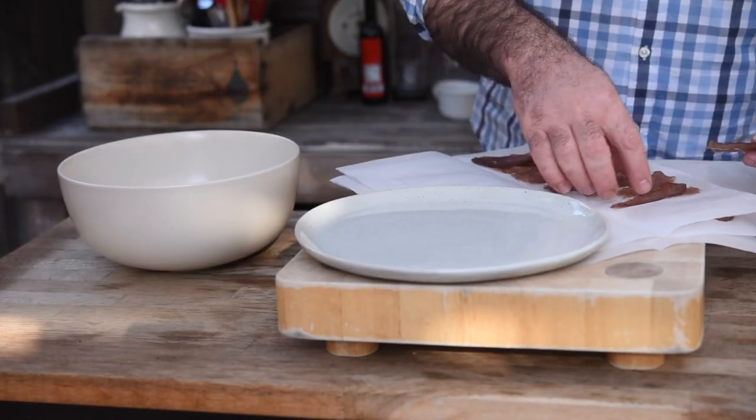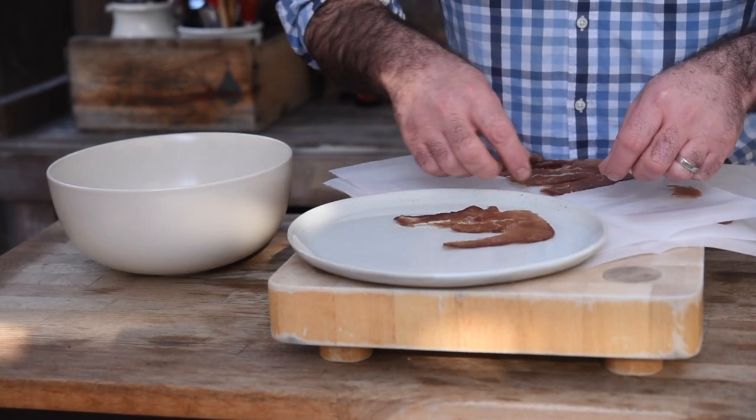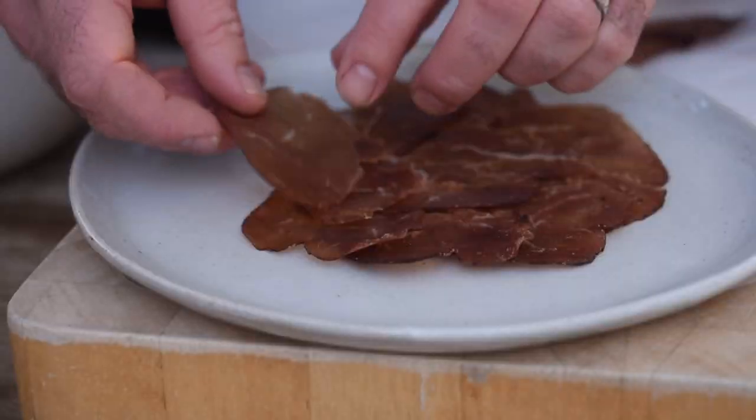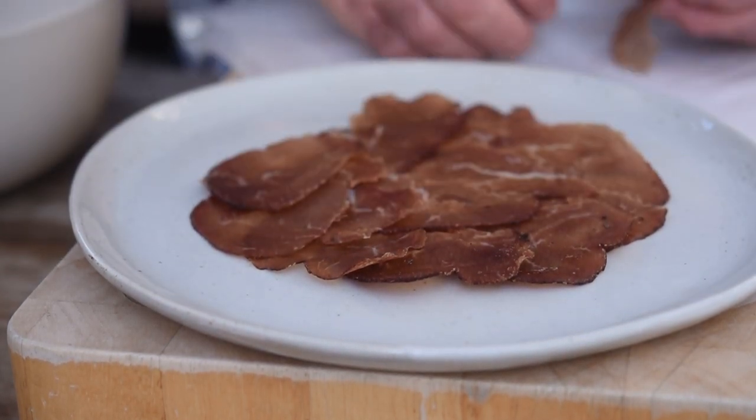Like all cured meats, we want to lay them out on a plate and let them come up to room temperature. When they come up to room temperature, you get a much more pronounced flavour — you get more of the aromatics coming off the meat. So it doesn't matter if you're doing that with parma ham, bresaola, or whatever cured meat you're going to do — that's what you want to do. Let it all come up to room temperature.